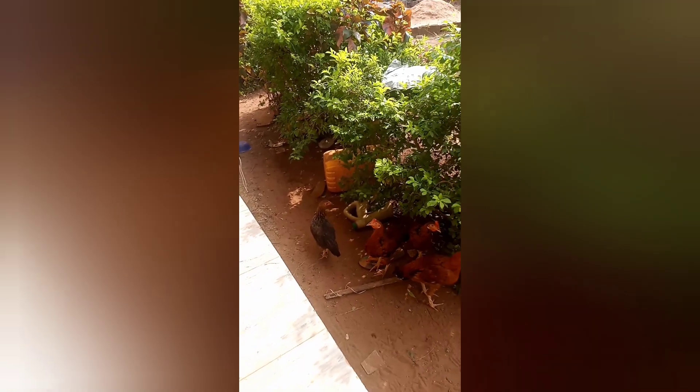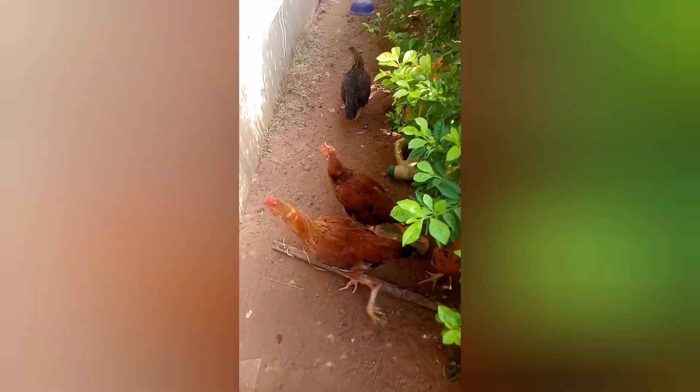Hey guys, welcome to my channel FarmGuard. On this FarmGuard agricultural channel, we provide you regular videos on farming, gardening, horticulture, raising farm animals and pets, herbs and their uses for man and animals.